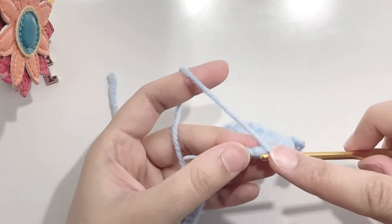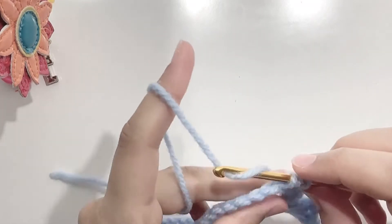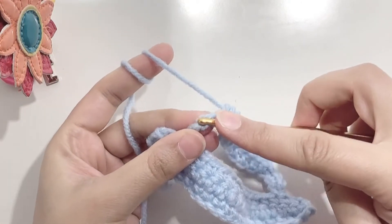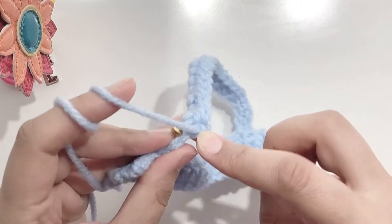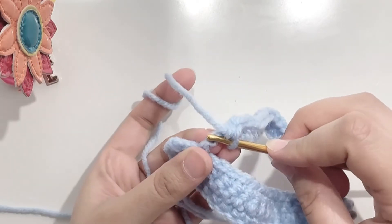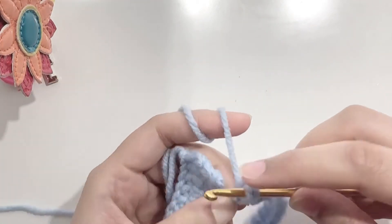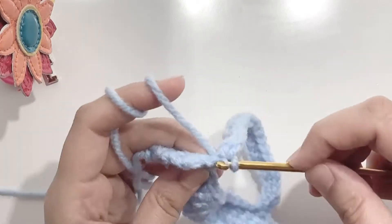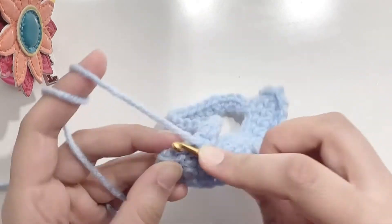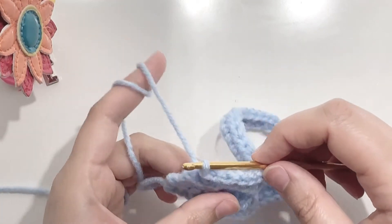Now make 14 half double crochets in the next 14 chains. After the half double crochet stitches, make an increase with your single crochet stitch. Make another increase in the next chain. Now make a single crochet in the last chain. Now make a slip stitch in the second last stitch, and another slip stitch in the last stitch.